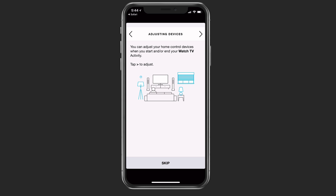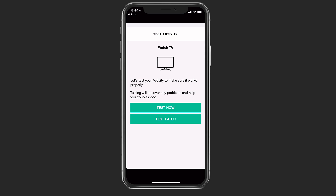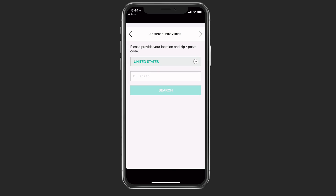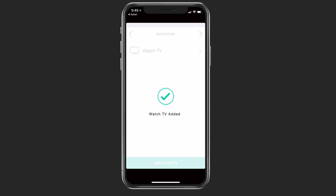If I just tap back, I can skip this, and it's going to save the activity for me. I can test it now or test it later — in this case I'm just going to test it later. Now I can use favorite channels as a way to quickly access favorite TV channels. In my case, I'm not doing that because I'm using an Apple TV, so I'm just going to skip this. Now the watch TV activity has been added.